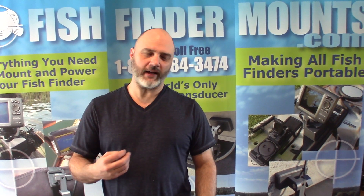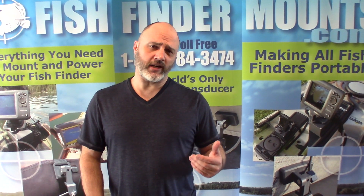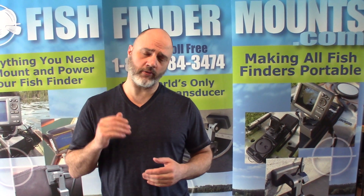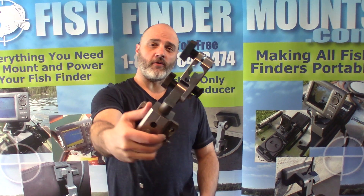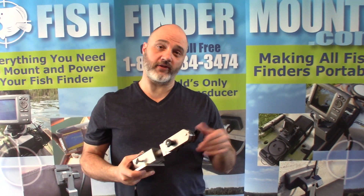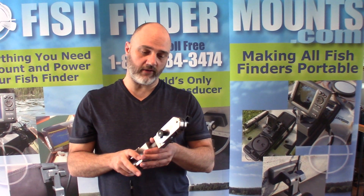We've been making these kinds of mounts for live sonar — like the Hummingbird Mega Live and the Lowrance Active Target — but we've had quite a few customers ask for a mount for the Hummingbird 360 imaging transducer. That's the conical-shaped transducer on its own pole. We worked with customers who have it and created this product to their specifications — it's been flawless and fantastic.